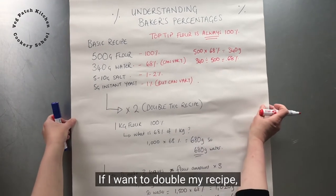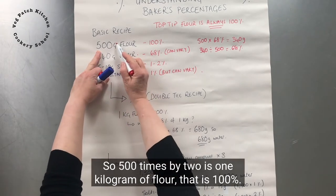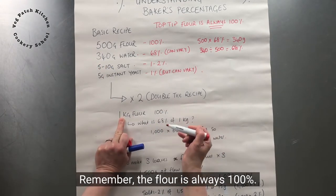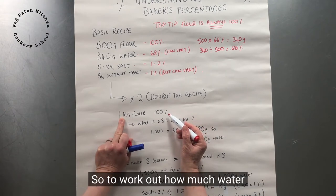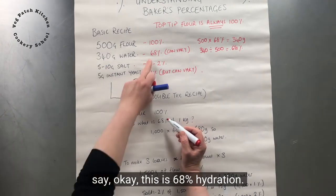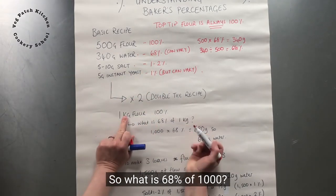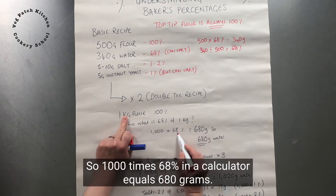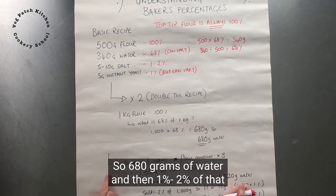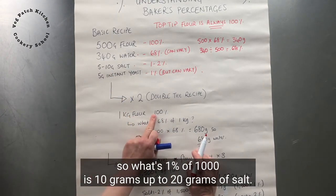If I want to double my recipe, 500 times 2 is 1 kilogram of flour — that is 100%. The flour is always 100%. To work out how much water we want, we can either just double it, or we can say this is 68% hydration, so what is 68% of 1,000? 1,000 times 68% equals 680 grams of water. Then 1–2% of 1,000 is 10 grams up to 20 grams of salt.